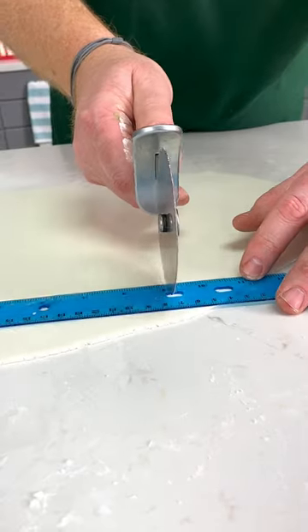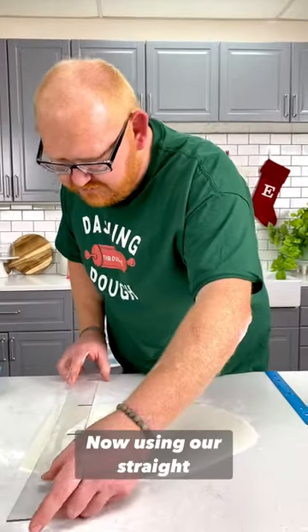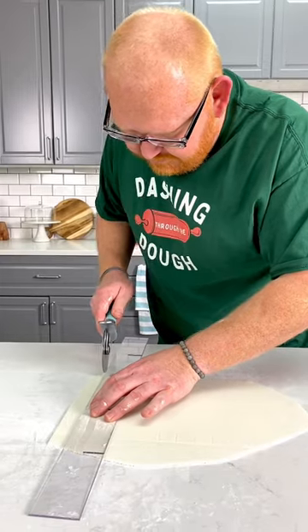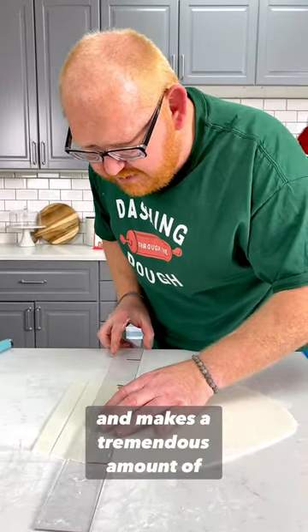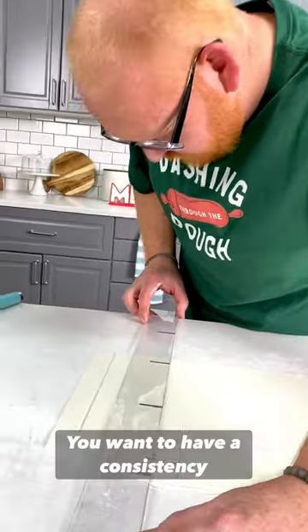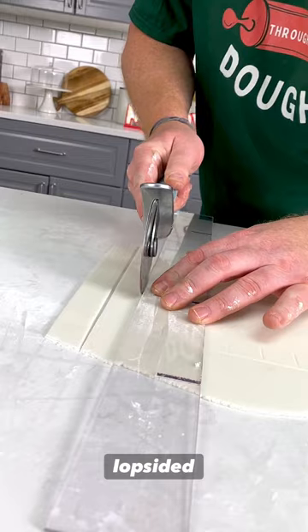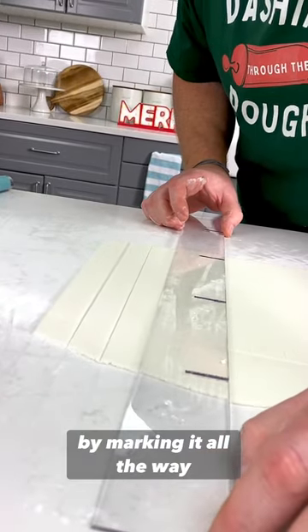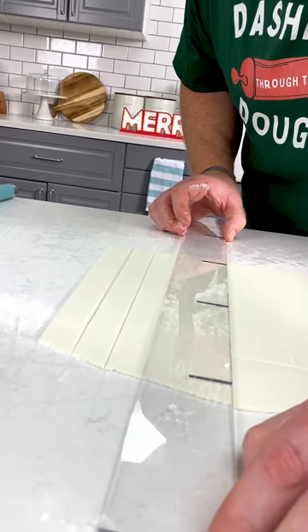Now, using our straight edge, lining up the two marks that we had, we cut. Make sure you're nice and flush up against the straight edge - it makes a tremendous amount of difference. You want to have consistency across each and every bow. If one is lopsided, then the next one will also be lopsided. By marking it all the way down, we're going to guarantee a nice, consistent width for the bow.